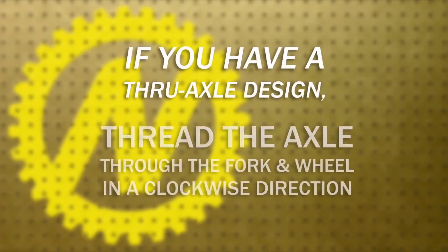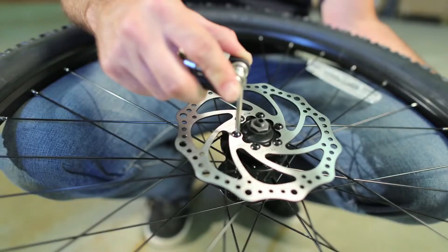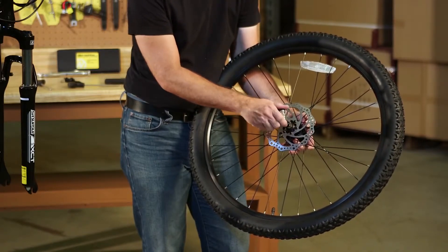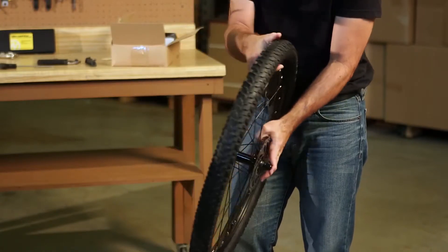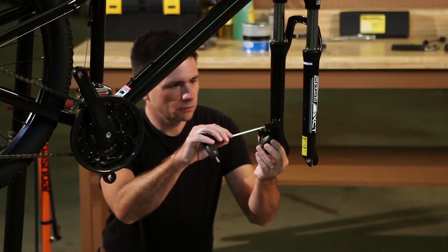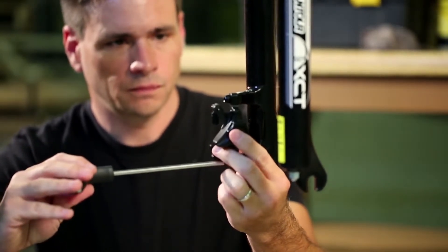If you have a thru axle design, thread the axle through the fork and wheel and tighten by threading the axle clockwise. Install the front wheel disc brakes. Install the front wheel disc rotor, located in the small parts box, to the front wheel with T25 Torx bolts. Note the rotation direction indicated on the rotor. Use a T25 Torx wrench to tighten the bolts in a star pattern, tightening the bolt directly across from the bolt you have just tightened. Install the quick release skewer through the axle of the front wheel, noting the positioning of the coil springs on the disc skewer before mounting. Install the brake caliper on the fork with a hex wrench. Do not firmly secure the brake bolts — they should be loose enough to allow for rotor brake alignment.